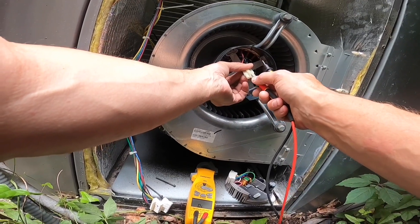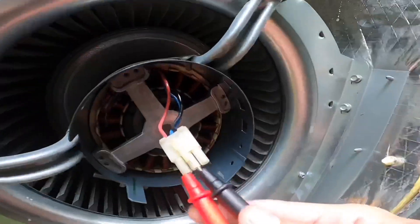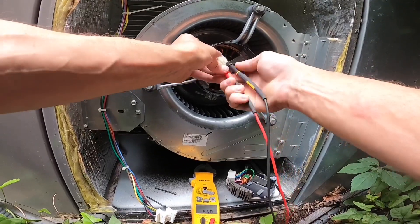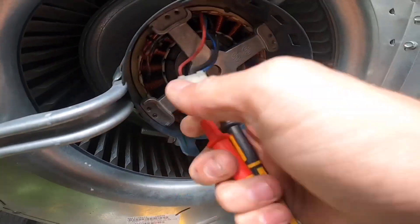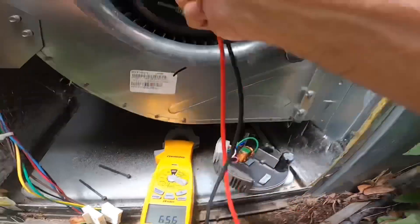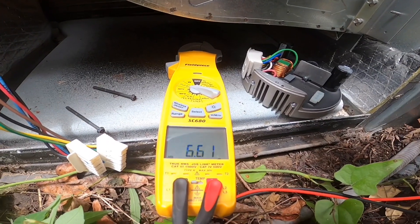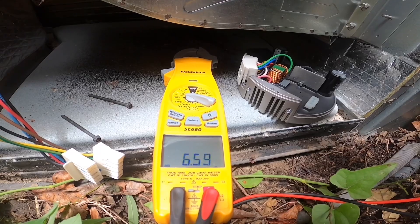We're going to ohm here to here, here to here, and then here to here — all three possibilities on a three-phase motor. First one: about 6.56. Next one: also about 6.56. And the last one: 6.60, 6.59.